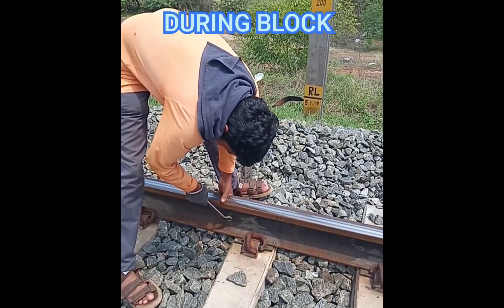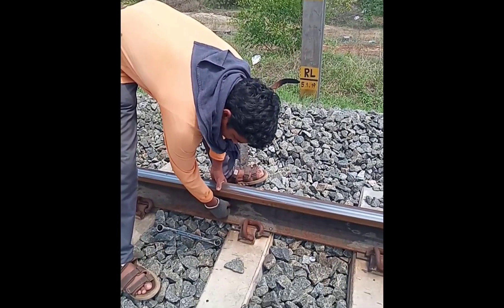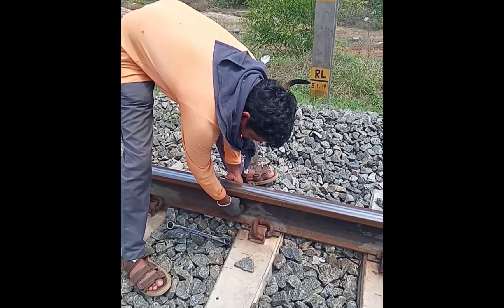While taking a line block in the block section, a 465E form is given. During the block, when the machine is coming to the location, the OGG bond or TRD bond should be removed.